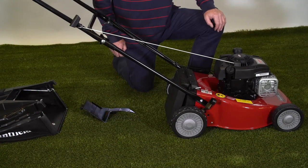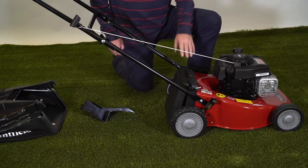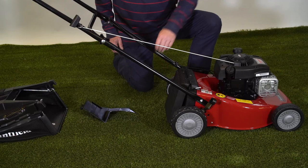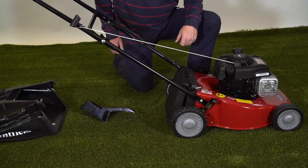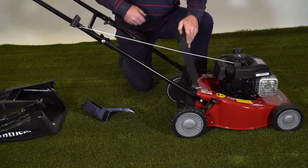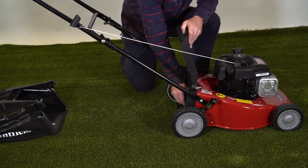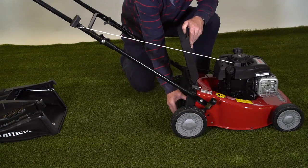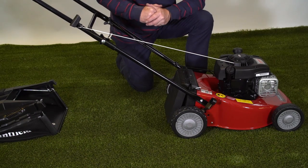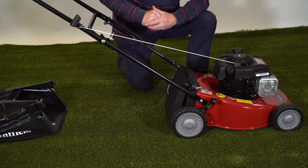The Mountfield HP and SP 164 mowers are what we call 3-in-1 machines. With the grass collector down like this it blows the grass back down through the discharge chute, not collecting. If we lift the deflector up we can put in the mulching plug which simply clicks into the back of the machine. Now the machine is set to mulch the grass, which chops and re-chops it and blows it back down into the grass so it's almost invisible.